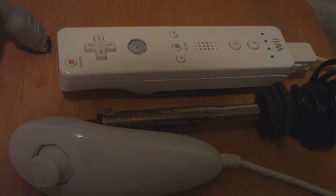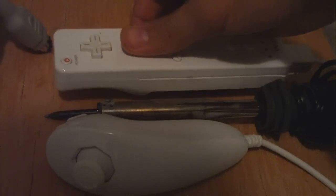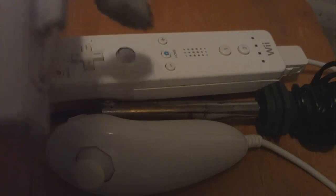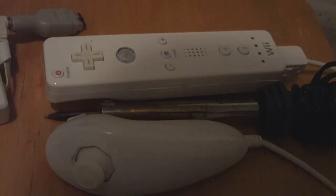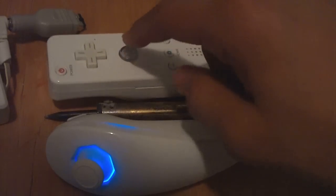Solder the two test points as shown in the picture, then put it back together. Put your nunchuck back together — don't cut any wires or solder anything you're not supposed to — and you should have this. First you have to either buy the LED or scrap it from another thing, like this. And that is the Wiimote nunchuck LED mod — choose any color you want.